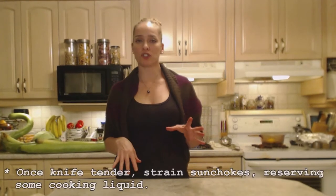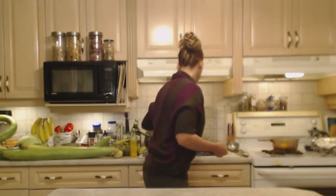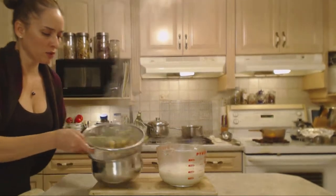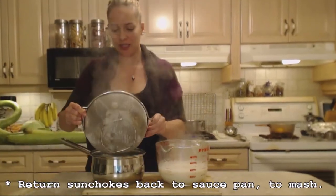These sunchokes are knife tender now. What I'm going to do is strain them out of the liquid, but I want to reserve it — so I'm going to pour it into a big measuring cup with a strainer so I can reserve a little bit of liquid in case I need to moisten the sunchokes when I mash them. This only took maybe 10 minutes. I'm going to return them back to the pot — it's always the easiest place to mash.